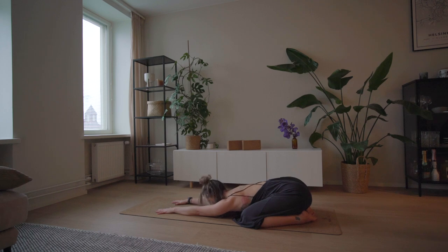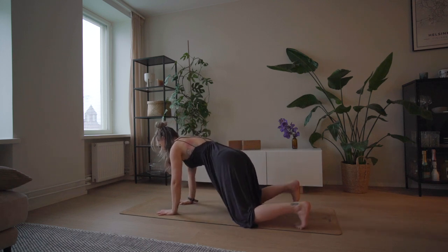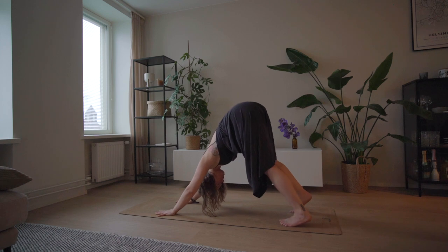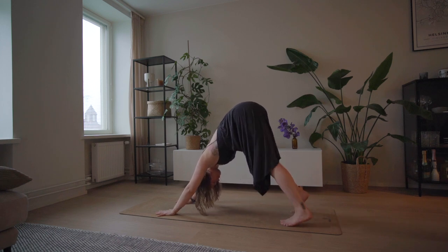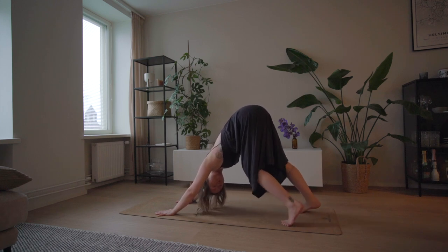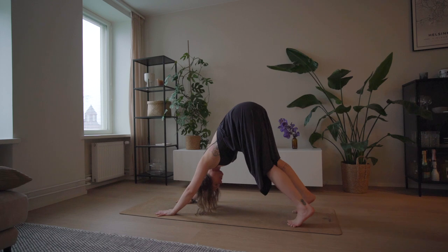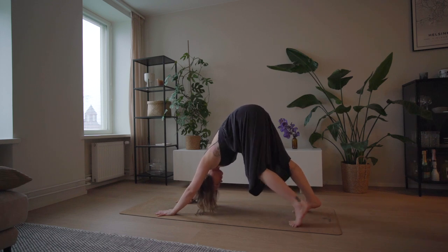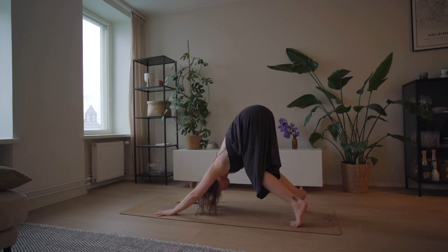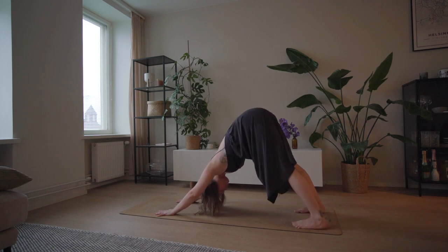Start shifting your weight forward, tuck your toes and lift your hips up into downward facing dog. Paddle your feet, creating some space for the backs of your legs. Relax your neck — you can gently look from left to right, nodding your head. Push through your thumb and first finger; try to have your wrist creases pointing to the front of the mat.